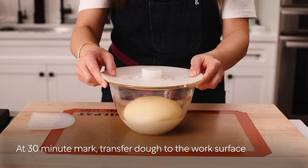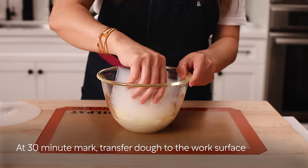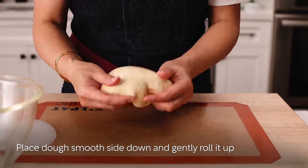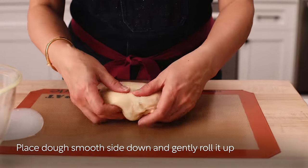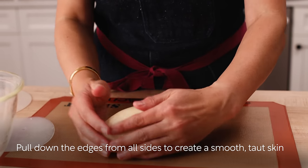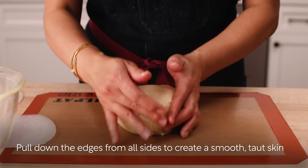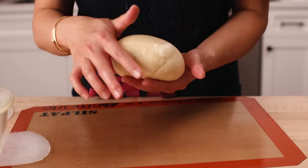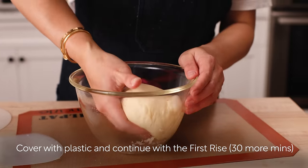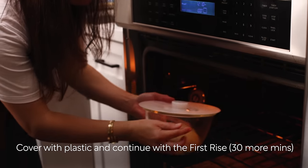After the 30-minute mark, halfway through the first rise, transfer the dough to the work surface. Place the dough smooth side down and gently roll it up revealing the smooth surface. Pull down the edges of the dough from all sides to create a smooth, taut skin. Gently put it back in the bowl smooth side up, cover with plastic, and continue with the first rise for 30 more minutes.